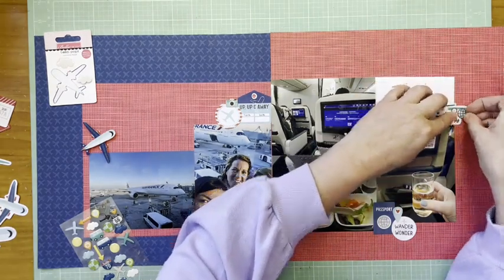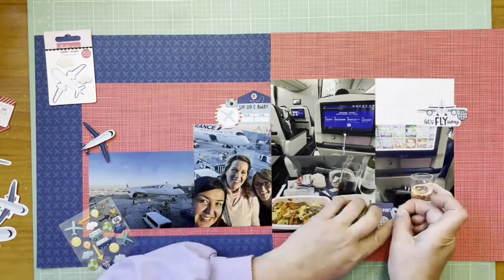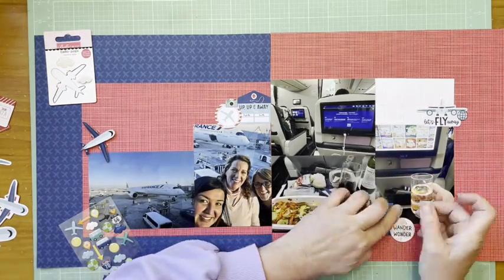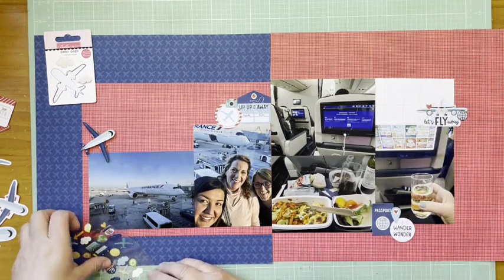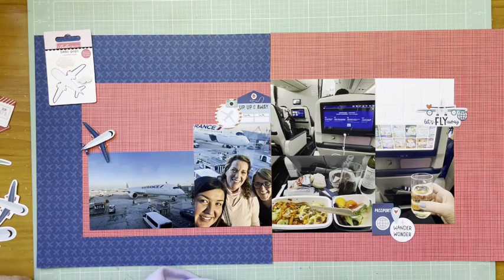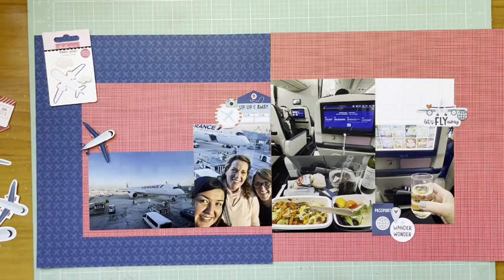Thinking about adding more epoxy — I feel like that cluster on the top right needs something else. Right now I have the globe in it, and the heart too — I forgot about that one.